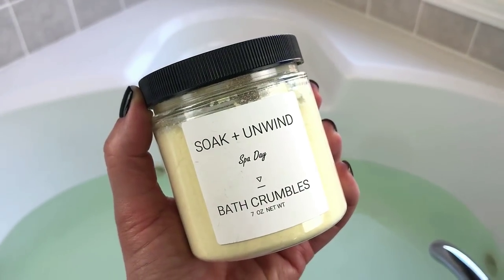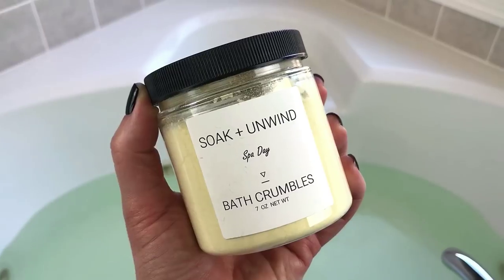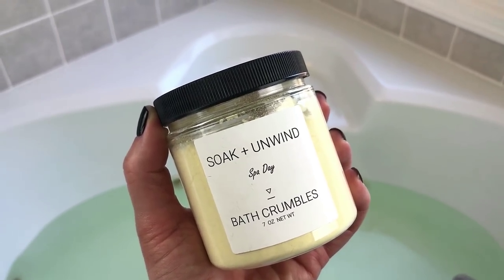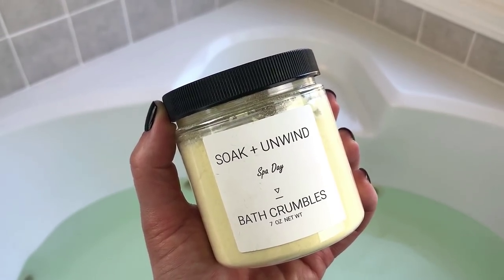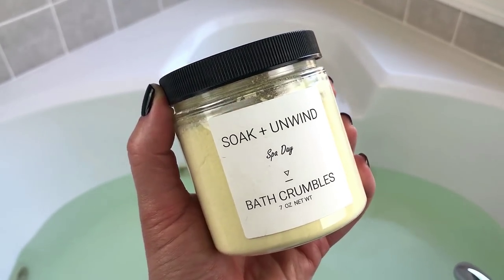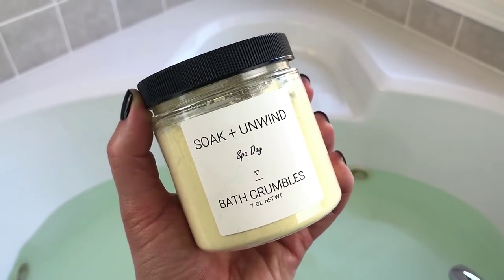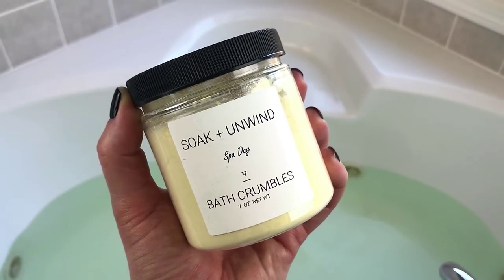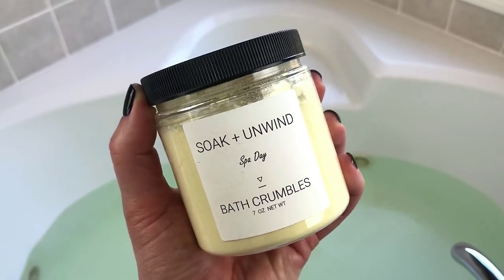Next we have some bath crumble from Soak and Unwind. I've been wanting to try this company for a long time, so I'm excited about adding this to the bath. Now, it says this one is scented in lemongrass, blackcurrant, and sugarcane with essential oils of lemongrass, patchouli, and lime. When I smelled this during the unboxing, I didn't smell any patchouli, which I was glad about — but it says the essential oil is in there, so I'm sure the undertone is in there. It also says this has five different moisturizing oils.